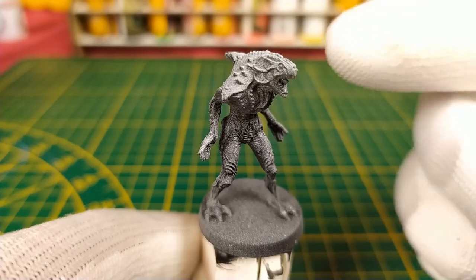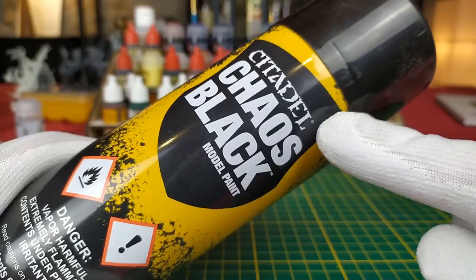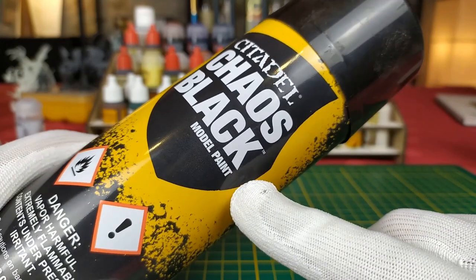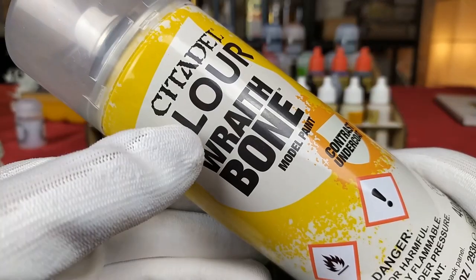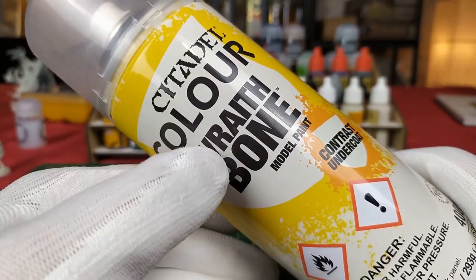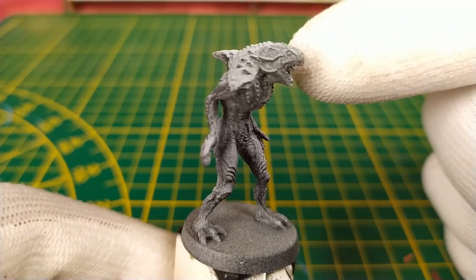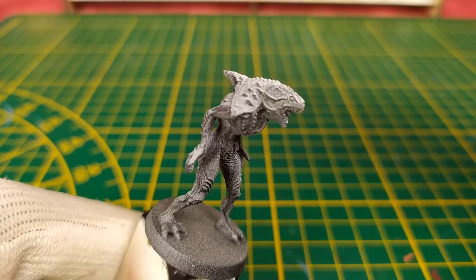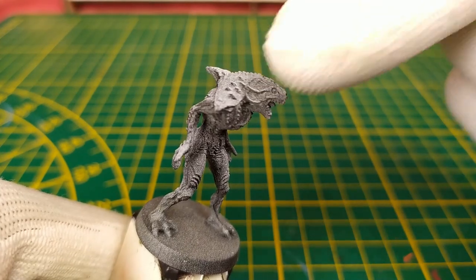Step number two, the undercoat. To make this result, we'll use two undercoat sprays. First, use the Citadel black paint spray and undercoat all your minis. Then use the Citadel Colour grey or white spray with a zenithal technique. When you've made your first black undercoat, you take the white spray and only from the top, you spray with your white undercoat from above.